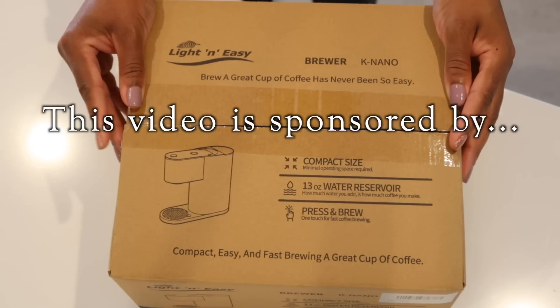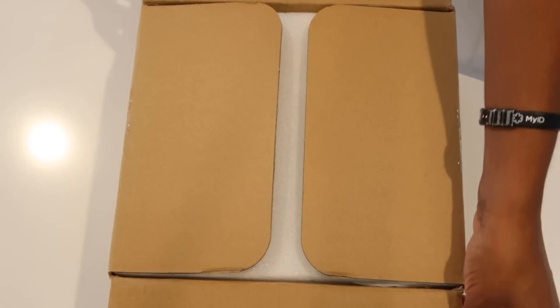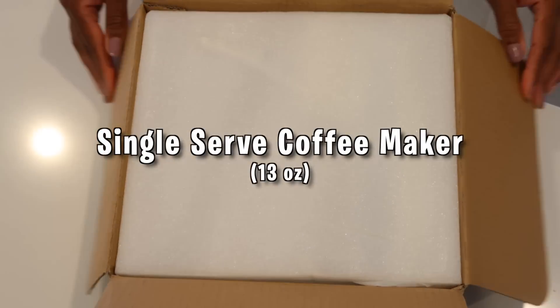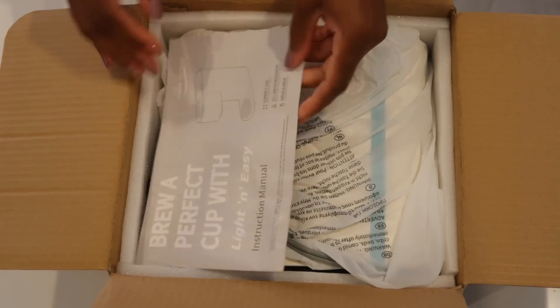Hey y'all, this video is sponsored by Light and Easy. This is the perfect machine for that one cup of coffee under 13 ounces. Now let's get this baby out of the box.